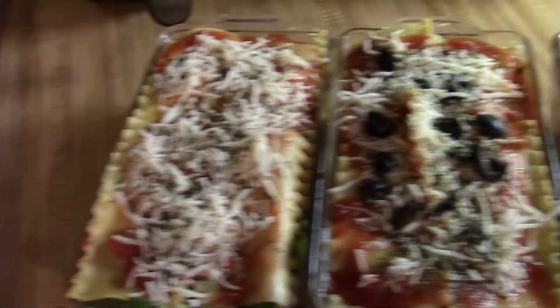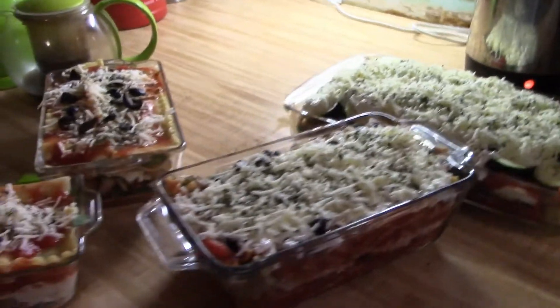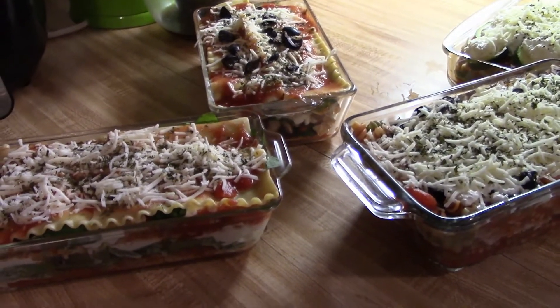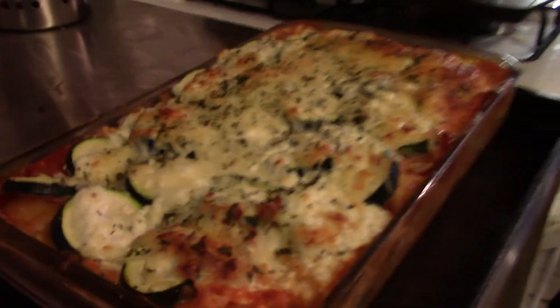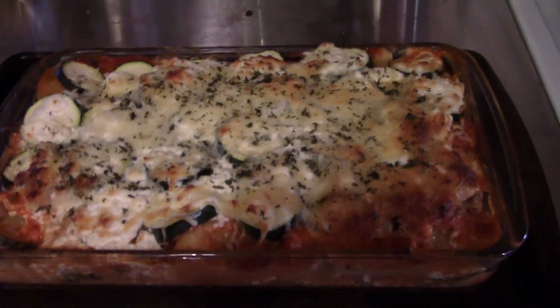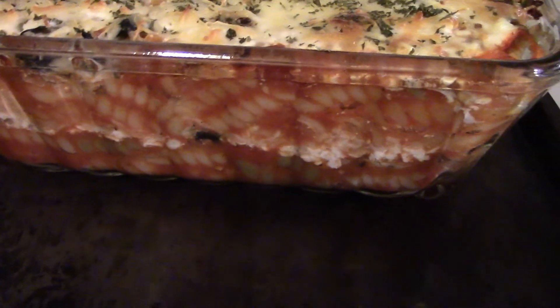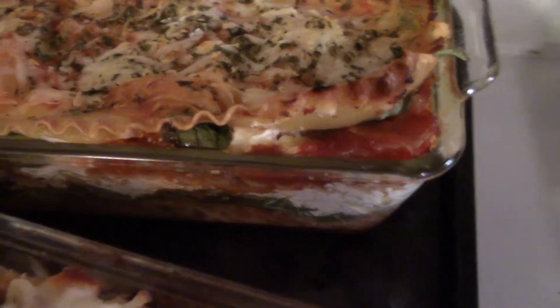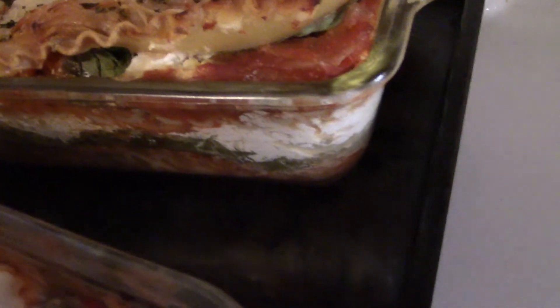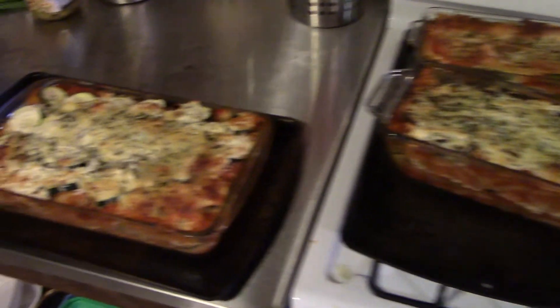Here we have the four different lasagnas assembled and ready to go into the oven. Let's get them cooked — I'm sure everyone is ready for dinner. The lasagnas just came out of the oven and they are nice and steaming hot. The big one is going into the freezer for a future dinner, and here are the individual ones. Liberty had wanted one made out of the vegetable rotini, and Sarah wanted one that had the soyrizo and extra ricotta — that one has just a little bit of everything in it. So that was our project for the day: making lasagna.